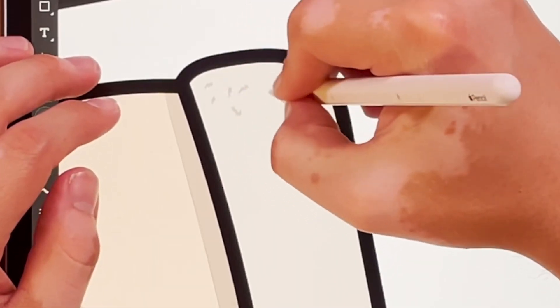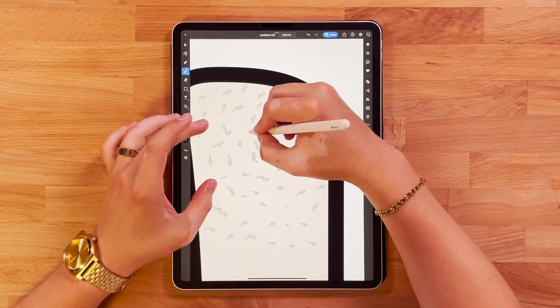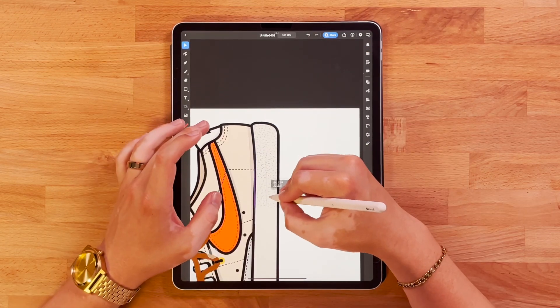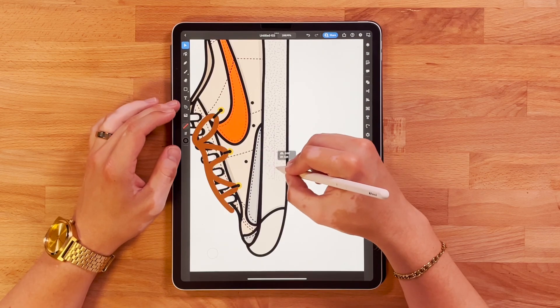Now I'm going to come through and start adding some texture. There's a lot of rubber texture on the bottom of these shoes and I wanted to show that off. I'm going to get the brush tool, just do a repeating pattern, and duplicate that.